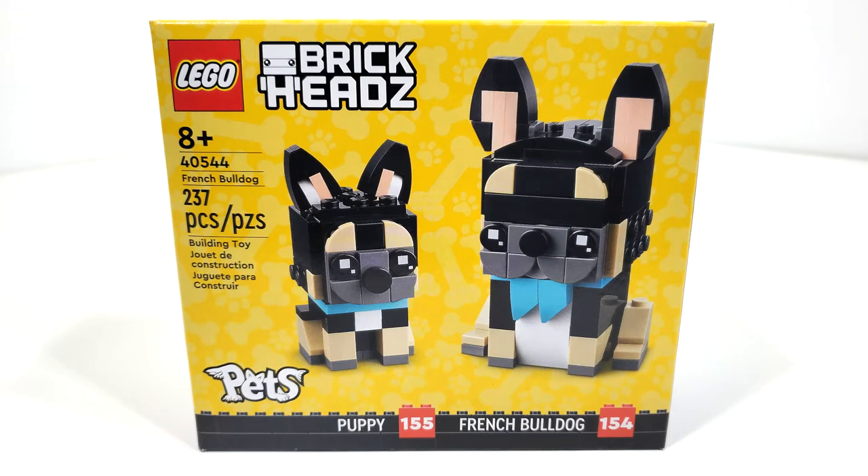Wait, what happened there? Well, unfortunately, those of us in North America had to wait just a little bit longer for this set and a number of others to release in January of 2022.